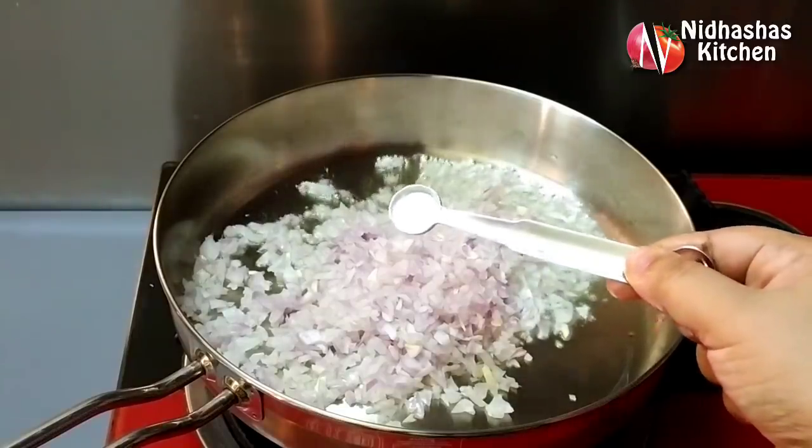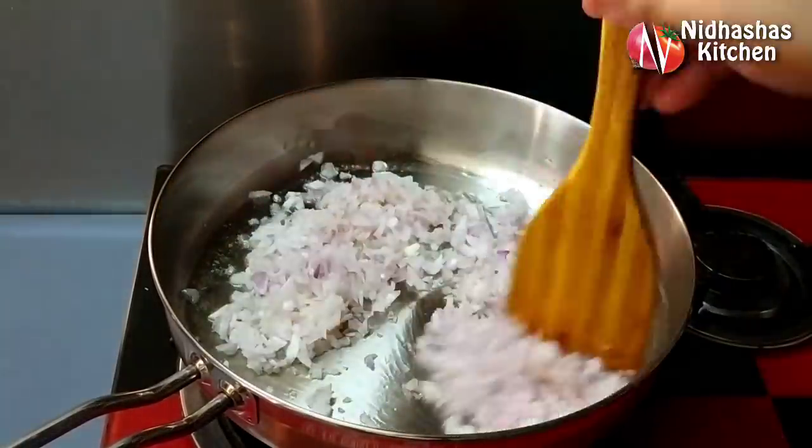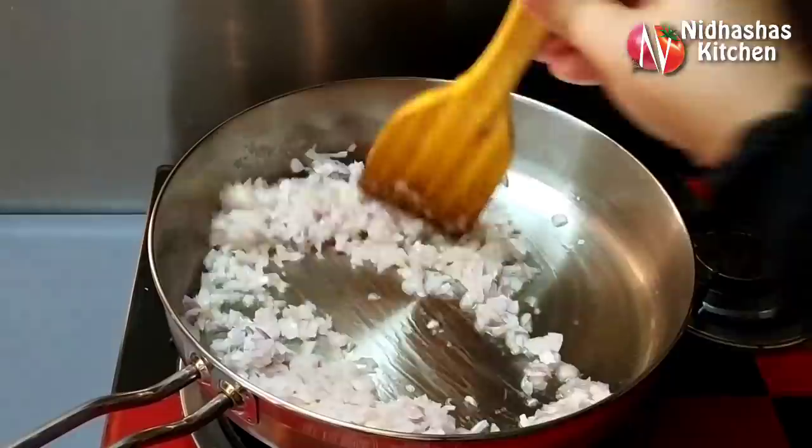Let's cook in the pan. I will add a little bit and then add 1 tablespoon to the pan.